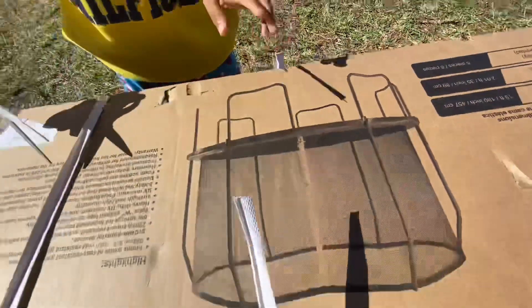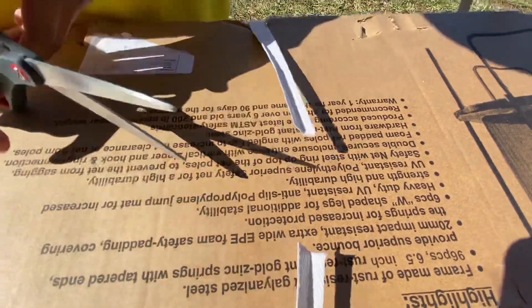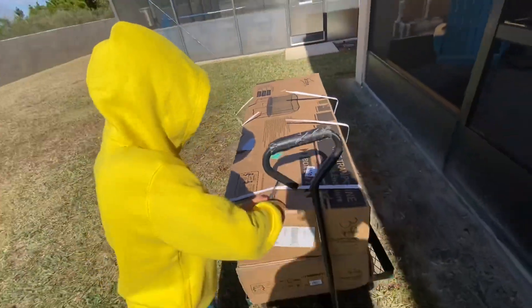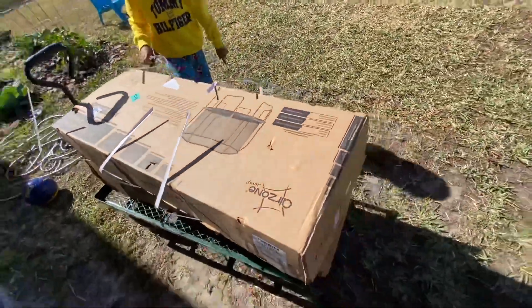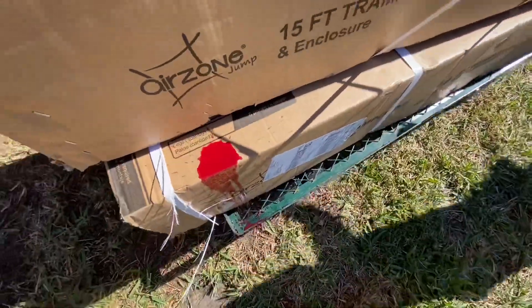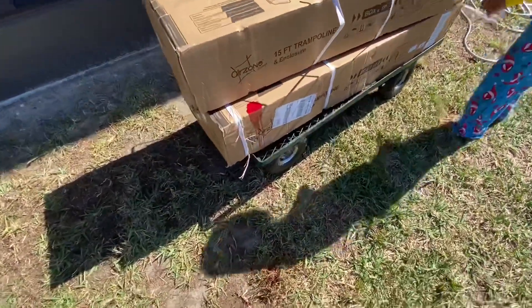It's almost impossible to cut yourself that way, mama. I put a band-aid on it.